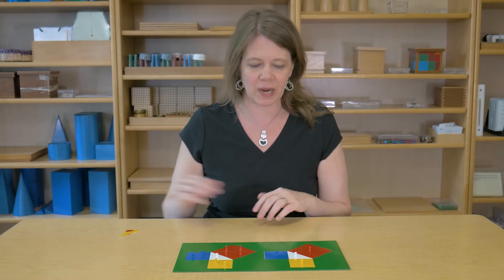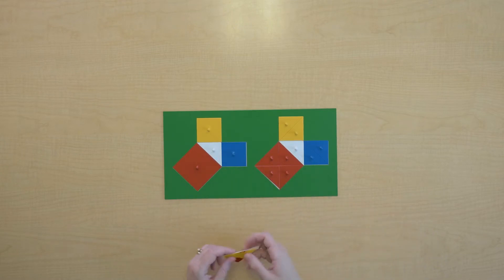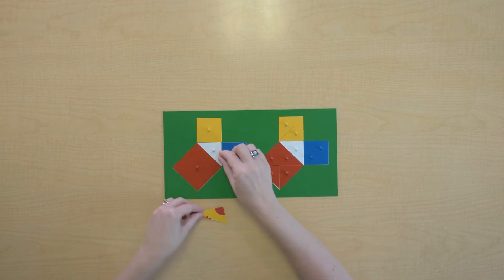I can see a variety of shapes in this plate, and I can see that we have some triangles here that look like right triangles. I'm just going to make sure with our angle measurer that we are indeed working with right triangles.